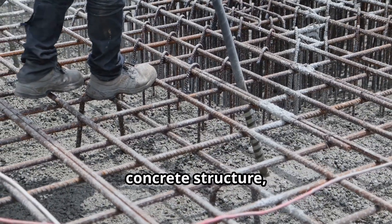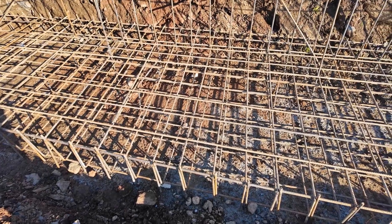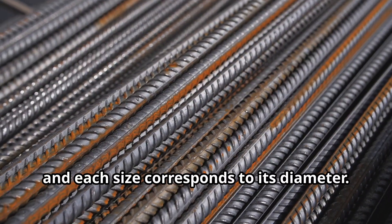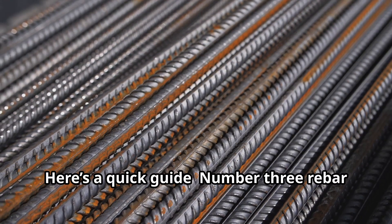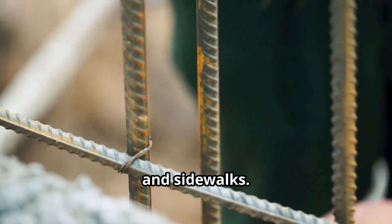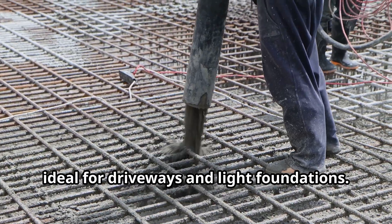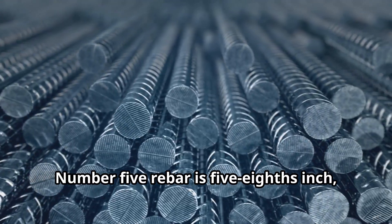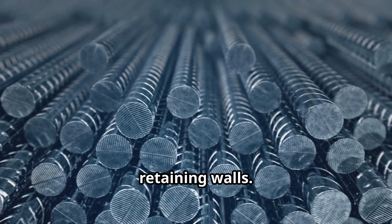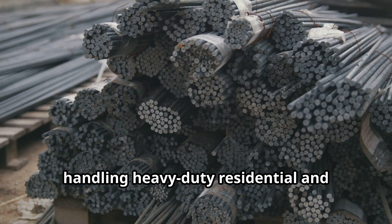Rebar comes in different sizes for different jobs, and each size corresponds to its diameter. Here's a quick guide: number three rebar is three-eighths inch, great for patios and sidewalks. Number four rebar is half inch, ideal for driveways and light foundations. Number five rebar is five-eighths inch, perfect for residential slabs or retaining walls.